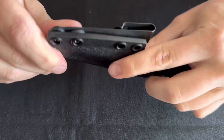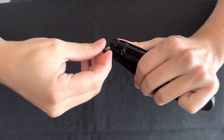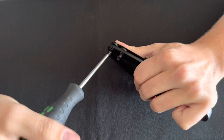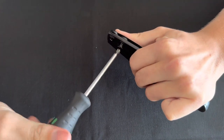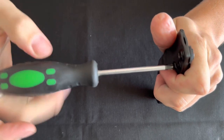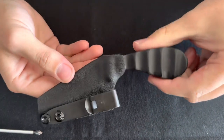Now that it's on and we have our posts in place, grab your screws. You can screw them in slightly with your hand first, then grab your Phillips head screwdriver and take them the rest of the way in. You want to get these as tight as you can without stripping it. It can be a bit tricky, but sometimes these do loosen up as you use them and you'll just have to tighten them up again.